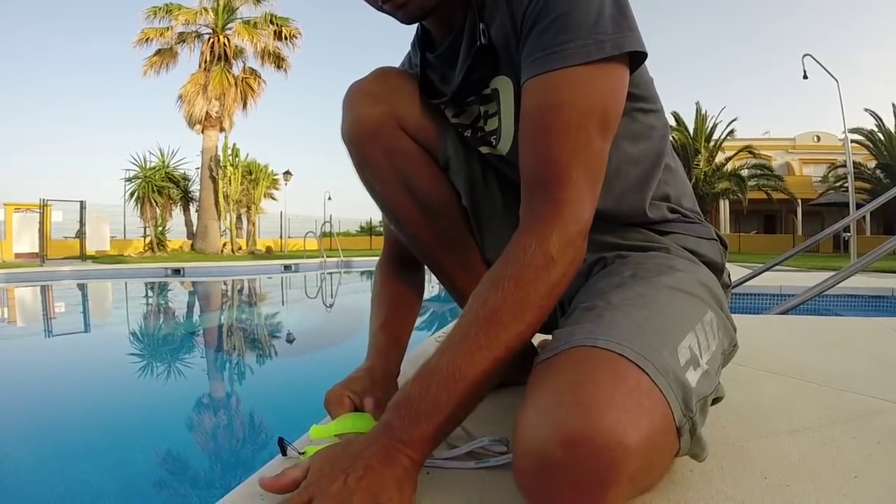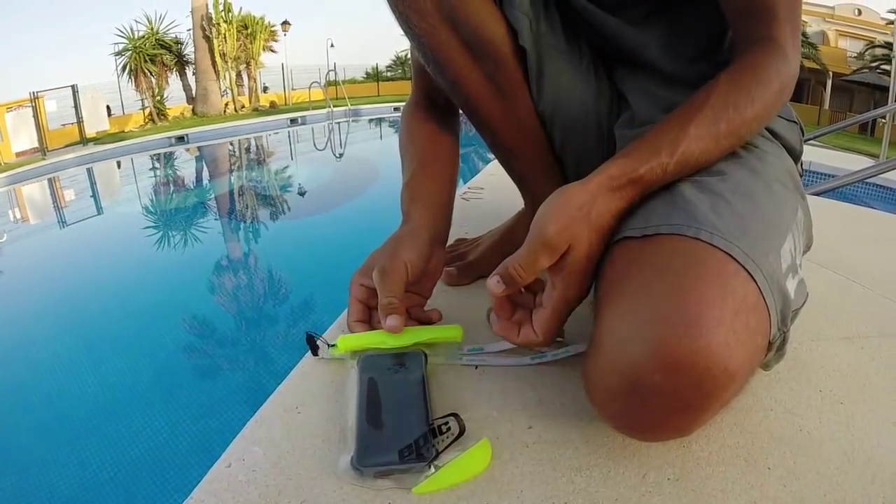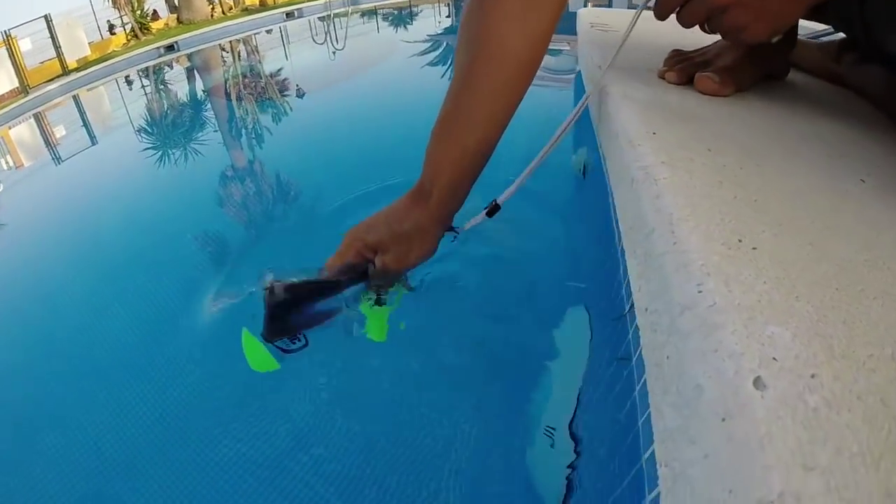Here is the phone. We put it flat and we close it, and now let's see what happens when the phone gets wet.